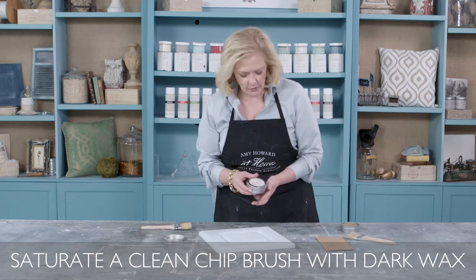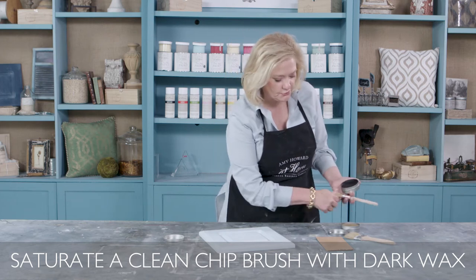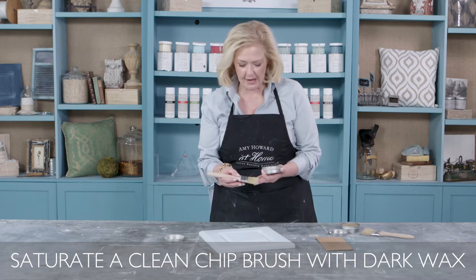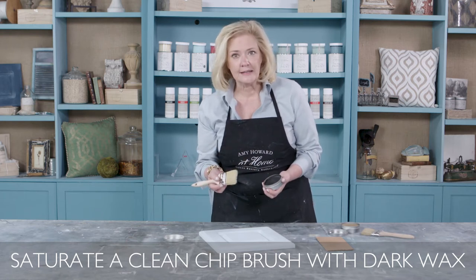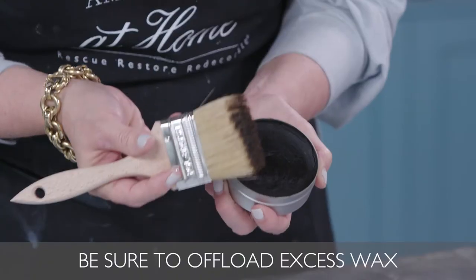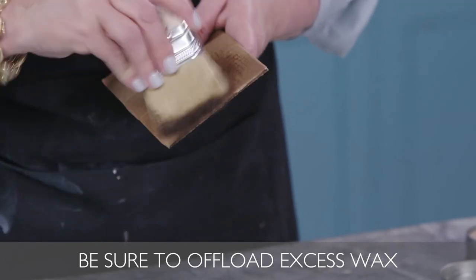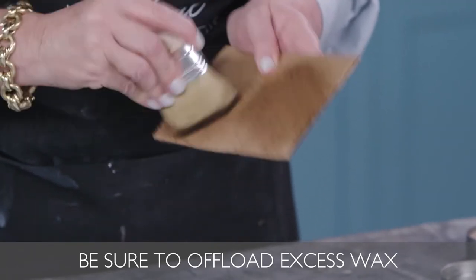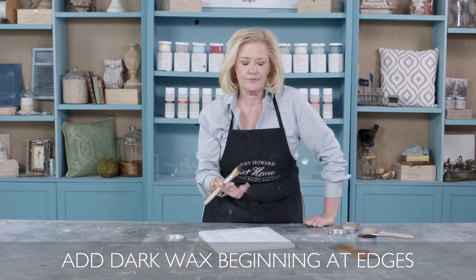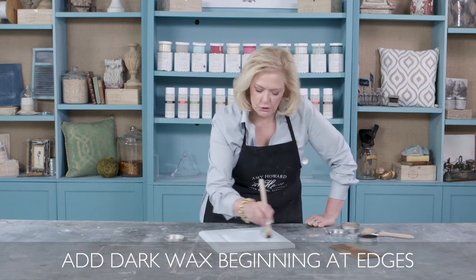I feel good about having enough light antique wax on here, so I'm going to come back with my dark antique wax. Remember, I'm setting this brush aside that I just used — I don't want to use the same brush with my dark antique wax. I've got a completely clean new chip brush. Load it up and make sure you always offload it. The whole idea of using the dark wax is to add age, depth, and an element of texture and detail.